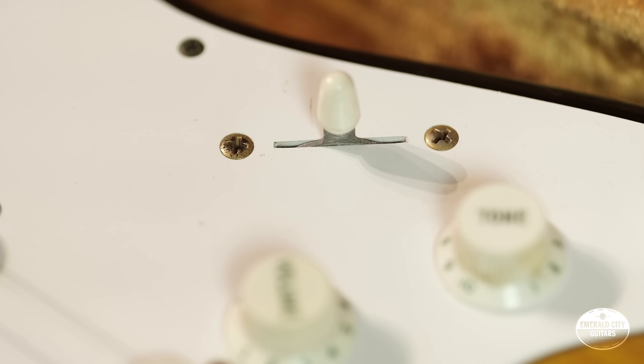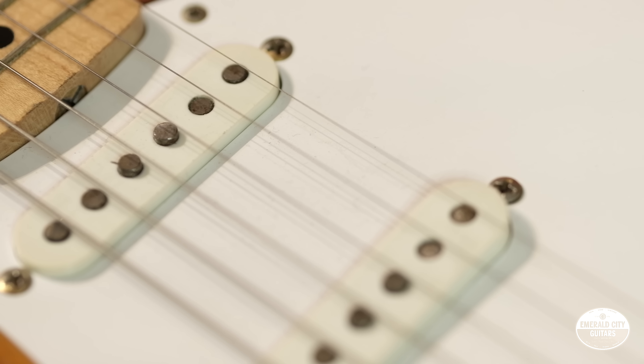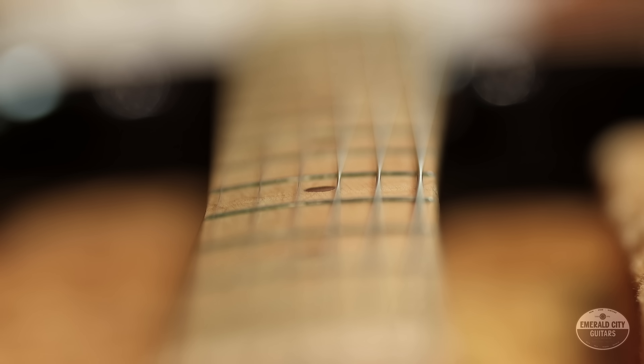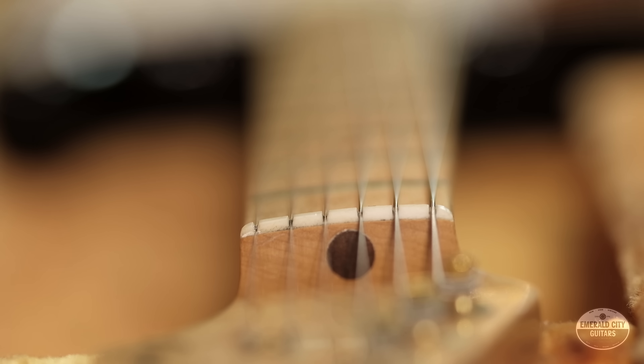One thing about these guitars that's good to know — if you ever go to a pawn shop or thrift store and see something that looks like it has gold hardware, in the '50s it generally had to have a gold truss rod, which is going to be really tough to fake. You can dip these, but to take that truss rod out — if it's the real deal it should have a gold truss rod. That's not true in the later '60s. We just had a really amazing Jaguar come in that was all gold hardware but the truss rod was not, which I think is just a common thing as a '60s approach — gold hardware kind of drifted down a little bit.